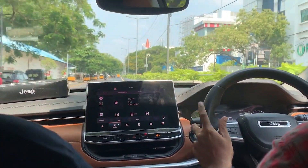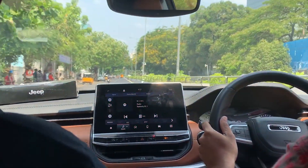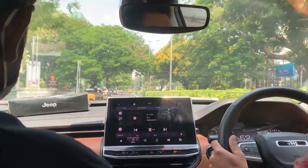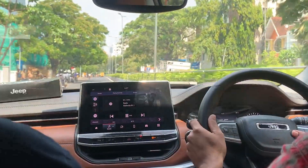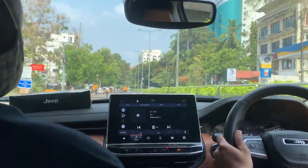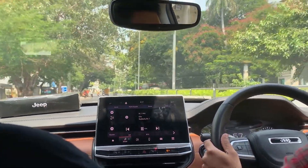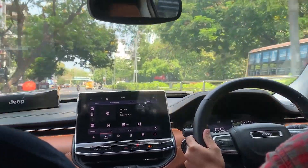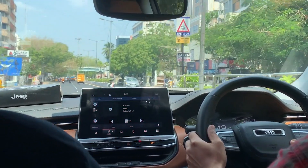The suspension handles city roads well and is tuned for both stiff and comfortable riding in a 1.6-meter height car. The direct competition to the Jeep Compass is the Citroen, which offers front-wheel drive, while the Jeep offers all-wheel drive along with a superior infotainment system.